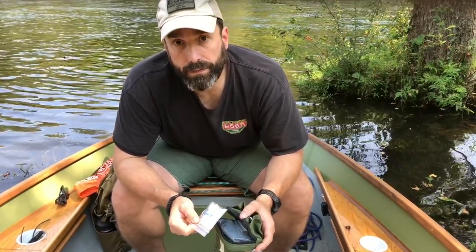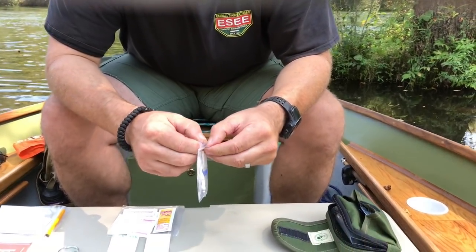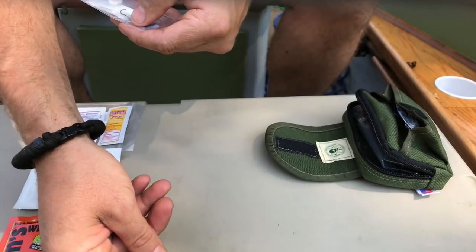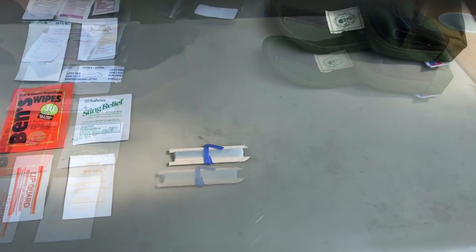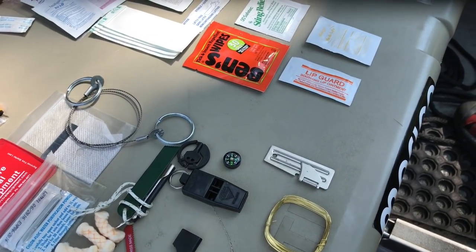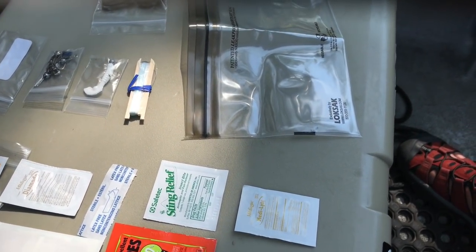Next up we have the fishing kit, also in a small Ziploc-type bag. It includes fishing line, lures, sinkers, a couple of needles, fish hooks, and safety pins.